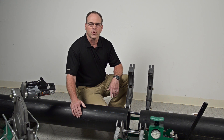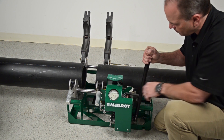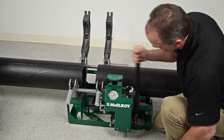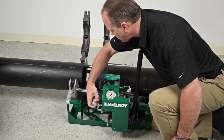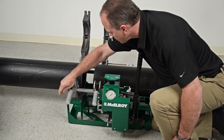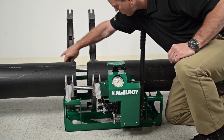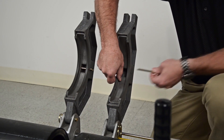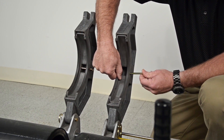Please be sure you understand the required standard before you begin fusing pipe. Before you begin any job, read the manual and then inspect the machine you will be using to make sure it is in proper working order and is as clean as possible. There are some additional ways the machine can be configured depending on the job site needs — the manual covers this in detail. It is a good idea to make sure that the correct size and number of inserts are installed for the pipe you will be fusing.